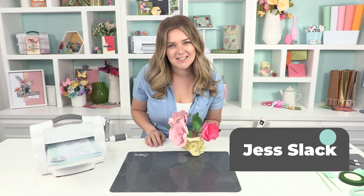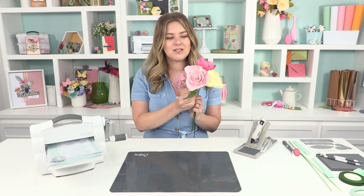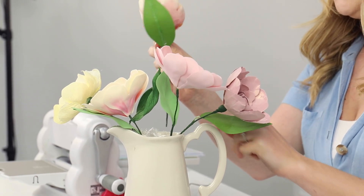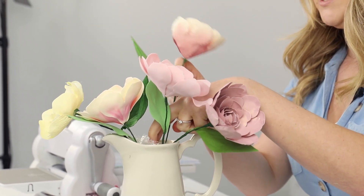Hi guys, welcome back for another video. I'm Jess and I'm one of the creative designers here at Sizzix. Today I'm going to be sharing with you how to make a gorgeous flower bouquet using the amazing gardenia die from chapter 2 2022. I'm going to show you how to make it in paper, sculpting foam and crepe paper, so you've got tons of options. Don't forget to check out our other videos across all of our social media surrounding any of our floral makes. There's tons to pick from, so there's loads for you to have a look at, like and share and comment on. Don't forget to stay tuned to the end and I'll share a discount code with you on everything I've used today. So let's jump right in.